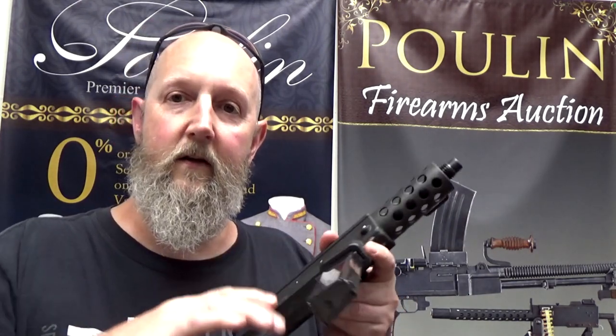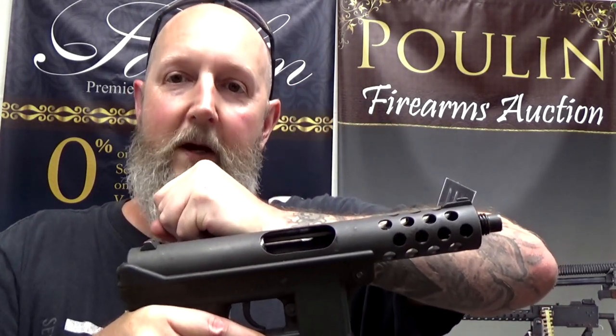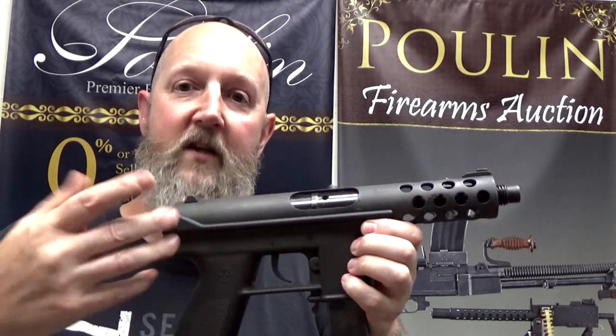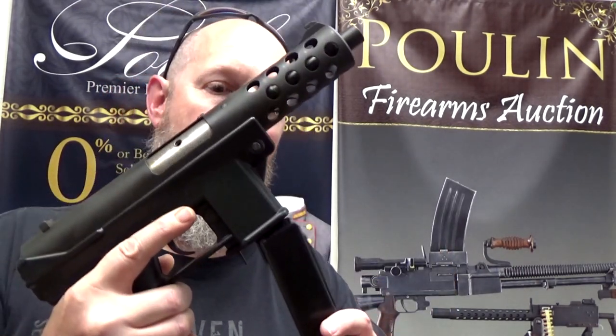Before we get into the specifics of the KG9 and KG99, let's talk about the generic open bolt versus closed bolt system. Closed bolts are the guns most of us are familiar with — if you got into firearms after the 1980s, closed bolt firearms might be the only ones you know. With a closed bolt firearm, you insert the magazine, pull the charging handle back, the bolt picks up a round and chambers it, and now you're ready to fire. You squeeze the trigger, which drops a hammer or a striker, and that fires the firearm.